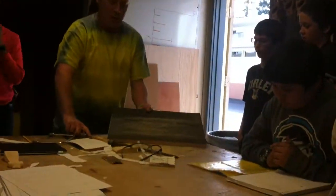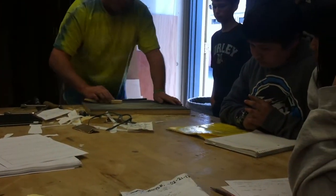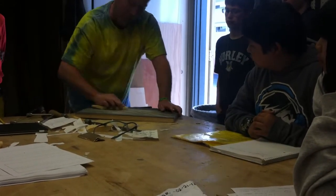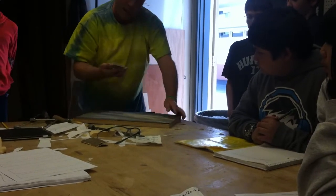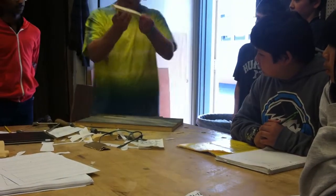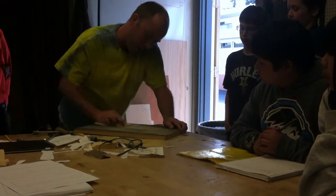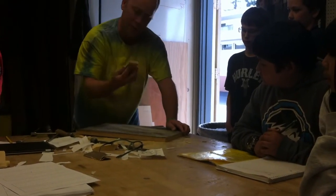If you have a flat surface, you can also use this flat board here. You can make it absolutely flat, and this is a perfect tool for this purpose because both of my surfaces are flat.